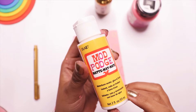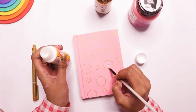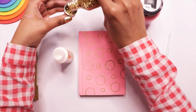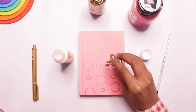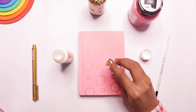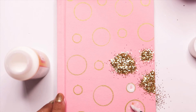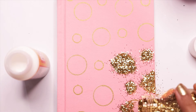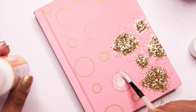After that, I used Mod Podge — you can also use any other kind of white glue like Fevicol — to stick the glitter. I am applying this with the help of a brush so that the glitter only sticks inside the circle and not outside, just the way I want it to be. Just in case you are wondering what glitter I am using, don't worry, I will mention everything I used throughout the video in the description box below. You can check that out after watching this video.